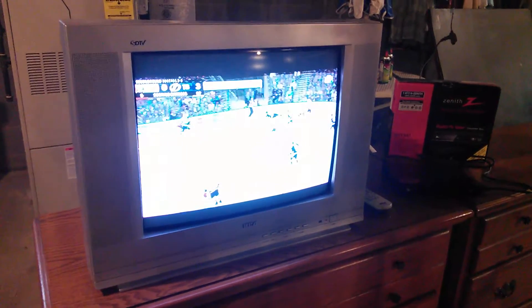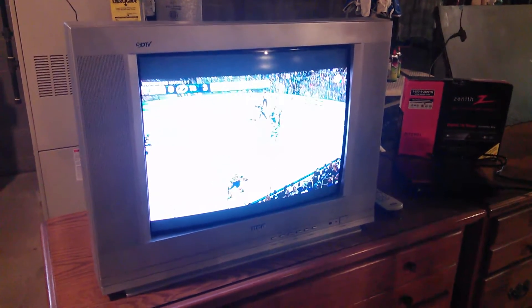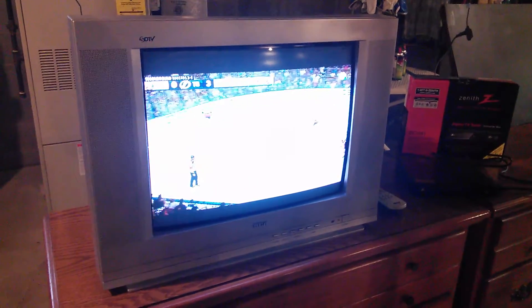Hi Youtubers. I'm in my basement and I wanted to show you something — this is something you can keep your eyes peeled for if you're looking for used television sets. You've heard me say that getting this converter box here — this is the Zenith DT-T901 converter box — you can hook that up to an old analog TV and hook that up to an antenna and then you've got free TV. This one is not hooked up at all, it's just here to show you what converter boxes are. You can see my videos on that converter box.